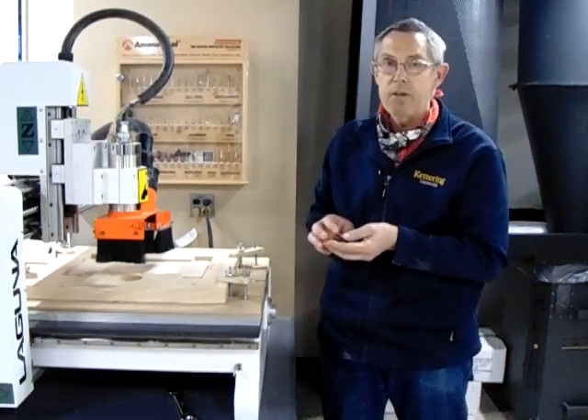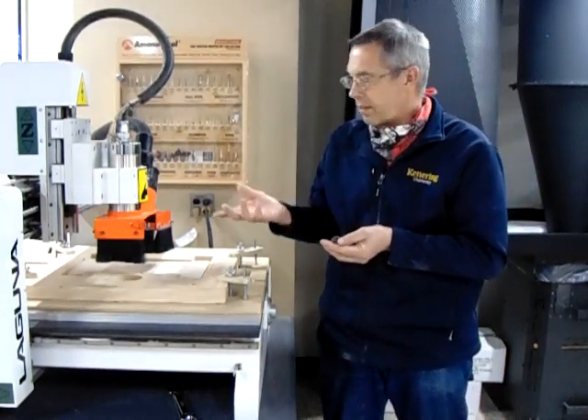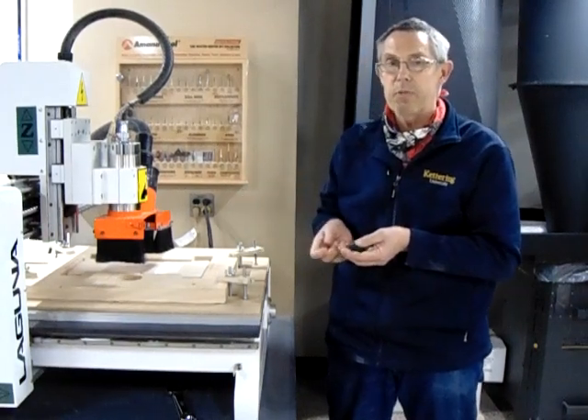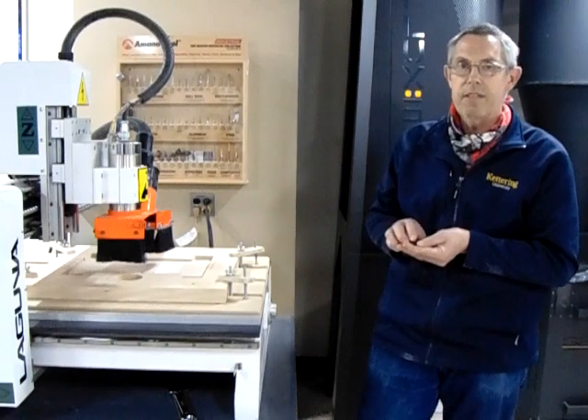And that concludes our video for the fire-up, the turn-on, the home, and the tool change with a tool touch-off. Enjoy your day! Thank you!